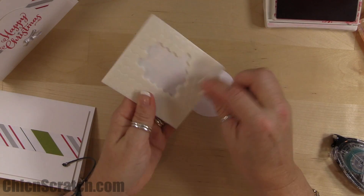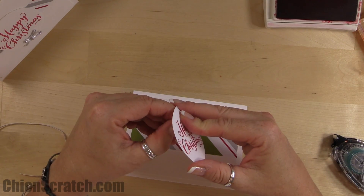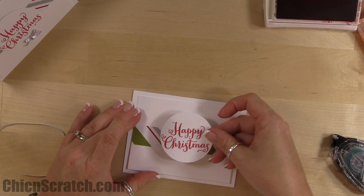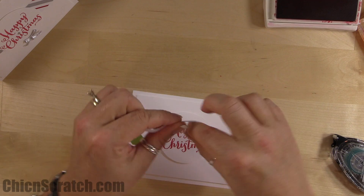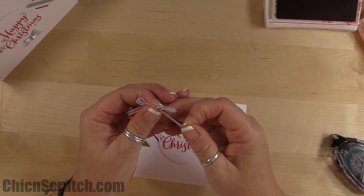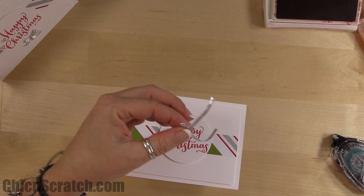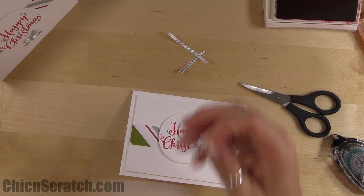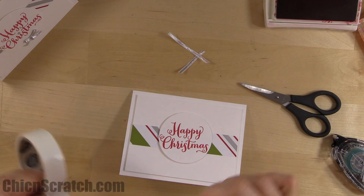Place two dimensionals on the back — one at the top and one on the bottom — then place it on our card. We're going to take the silver taffeta. I cut eight inches, which is more than enough, so if you want to cut your supplies in advance, eight inches is plenty.